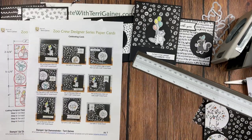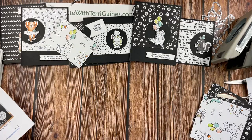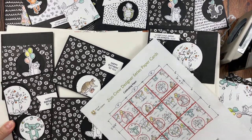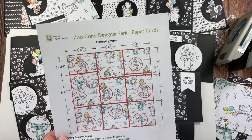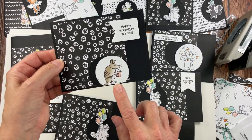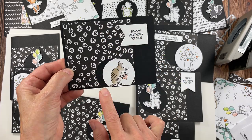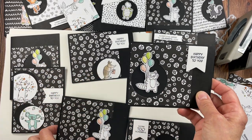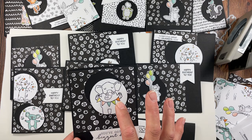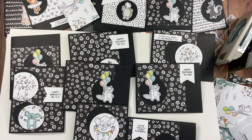Let's talk about each one of the Designer Series papers and how they are cut and utilized for this project. I'm going to bring in all of the cards I've created. We've talked about the Celebrating paper already. Here are the cards I created — I rotated the paper so the image sat on the bottom. With cutouts, you can pretty much look at the image that I cut out — I just rotated the same paper. It was just a fun way to maximize this.